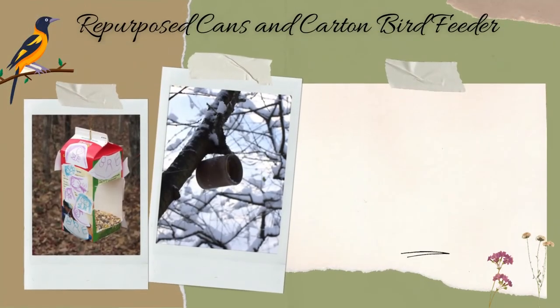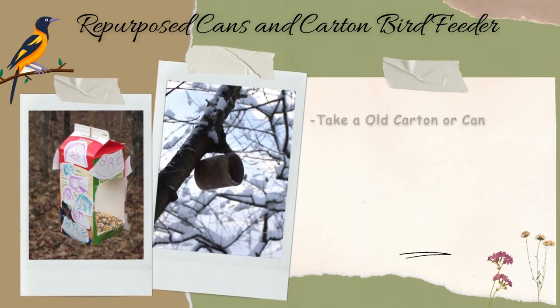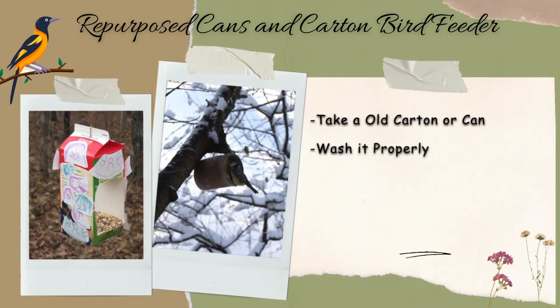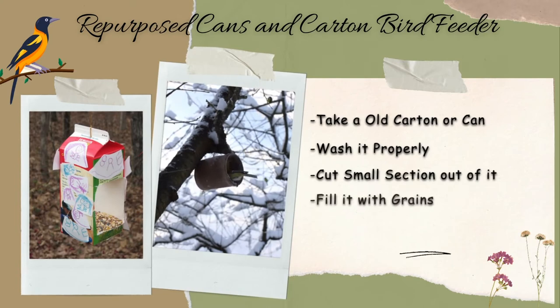Repurposed cans and carton bird feeders. Take an old cardboard carton or aluminum can. Wash it properly and cut a small section out of the carton or can. Fill it with grains up to the cut section for birds to notice. Hang it using twines or strings with a support structure.